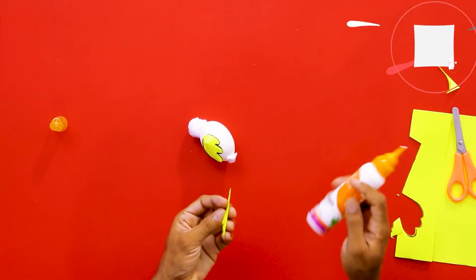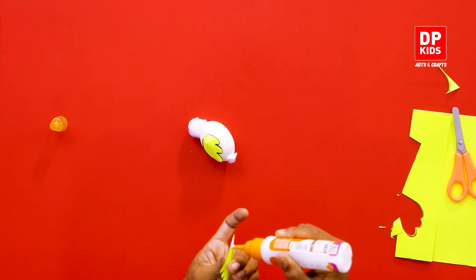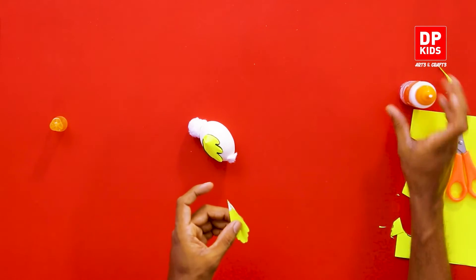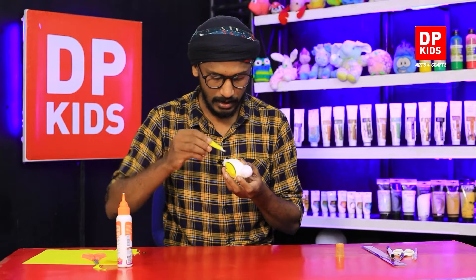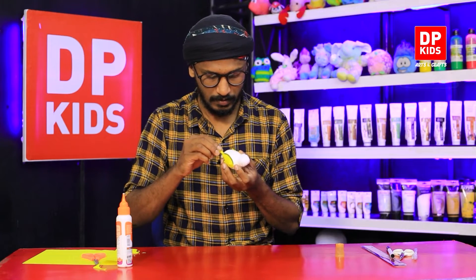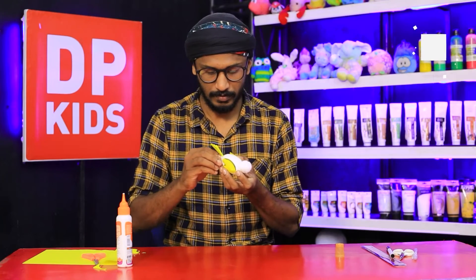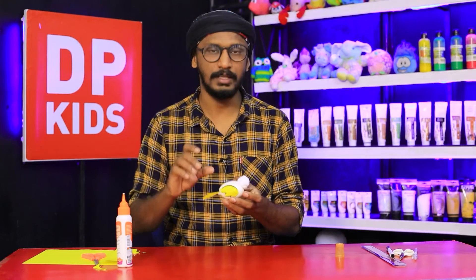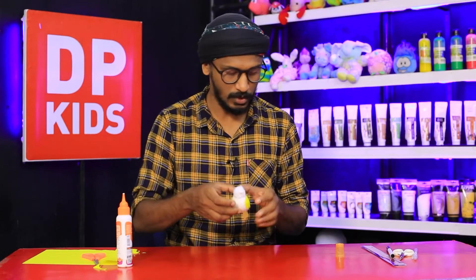Take the tail fin and put some glue on it. Always make sure you don't put too much glue. Then put it inside the cotton just like this. Now we have put the tail fin in place — almost everything is done. Next we have to put a beak and the eyes.